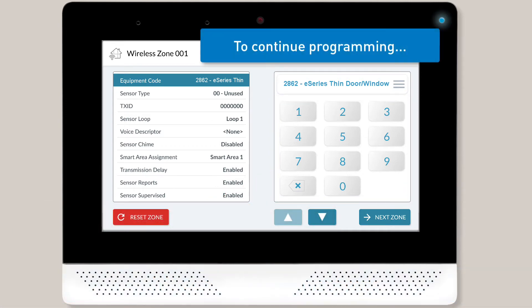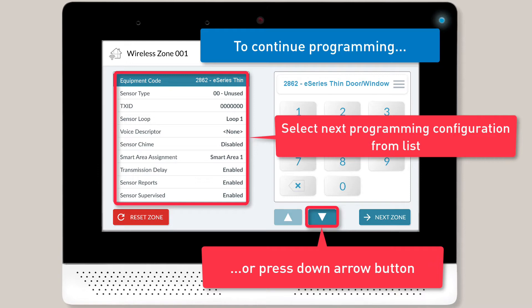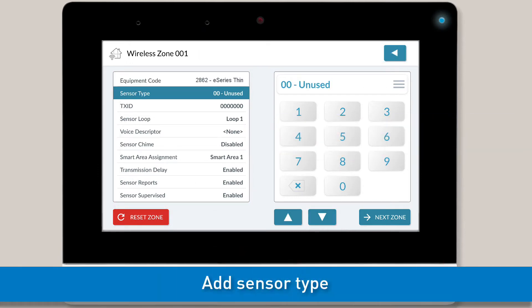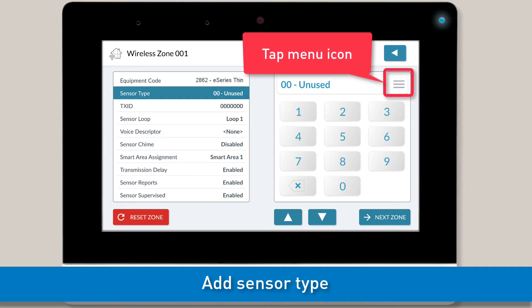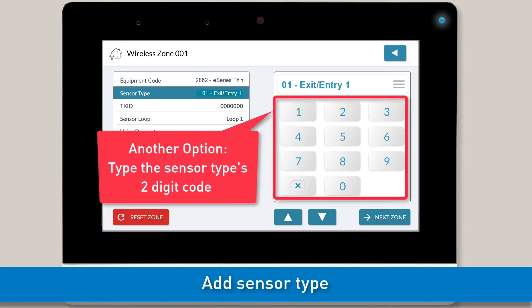To continue programming the rest of the settings for this sensor, you can either tap the next configuration from the left-hand list or tap the down arrow button. Next, you'll want to add the appropriate sensor type. Either tap the Menu icon and then select the sensor type from the drop-down menu, or use the on-screen keypad to type the sensor type's two-digit code.